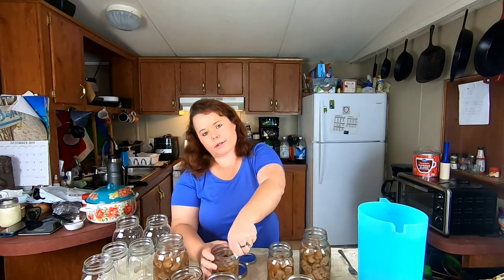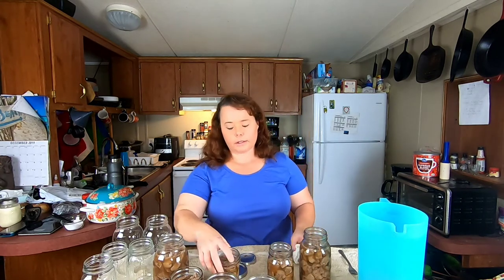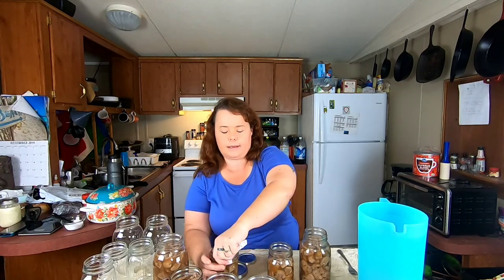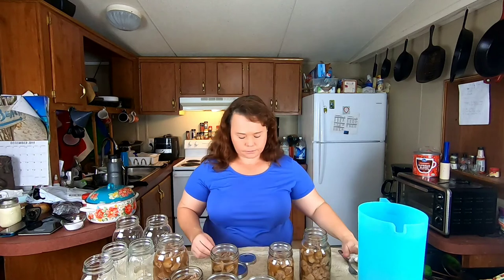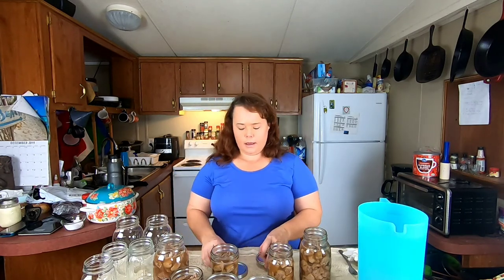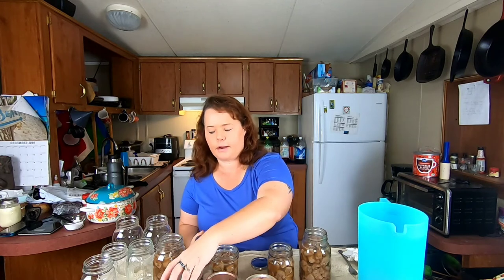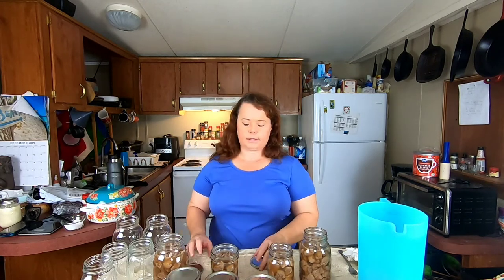I've already got my pressure canner ready on the stove. I've put one inch of cold water in — you always want to start off with cold water. Don't use hot or warm water, because the processing time called for includes the warm-up time of the water inside. I also added a quarter cup of white vinegar, and that will keep the jars from clouding up as much after they come out. It will not affect your product in any way.